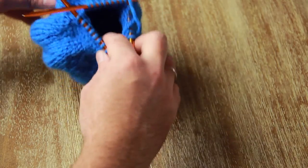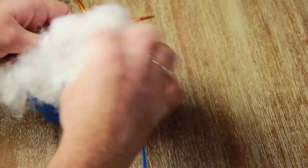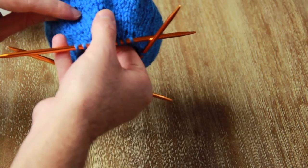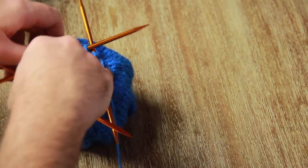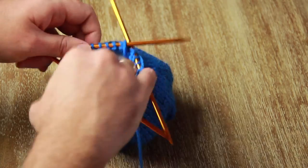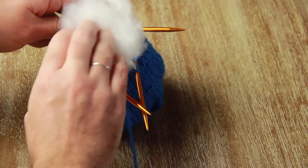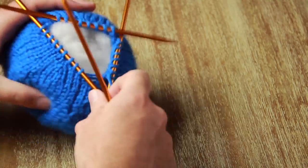Once you're ready to start stuffing, take whatever you're going to stuff it with and start stuffing — I'm just going to use normal batting from any craft store. But sometimes if you're using thick knitting needles there'll be some significant holes; mine you can actually kind of see through the ball if you stretch it out. In those cases I wouldn't use batting — I'd use fabric scraps or an old t-shirt. You can also wrap a piece of fabric around the stuffing to create a barrier between the stuffing and your knitting.